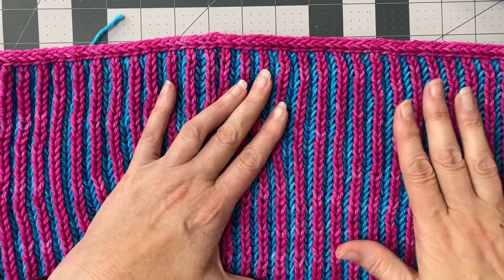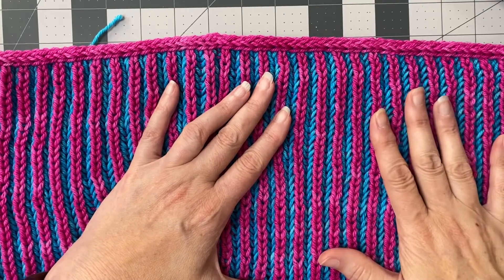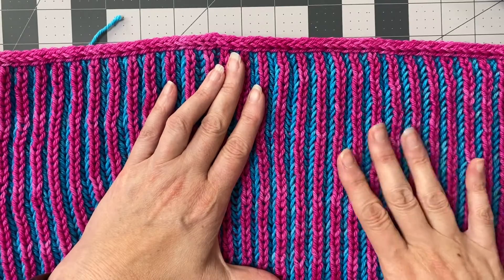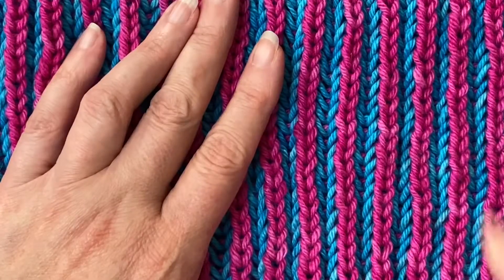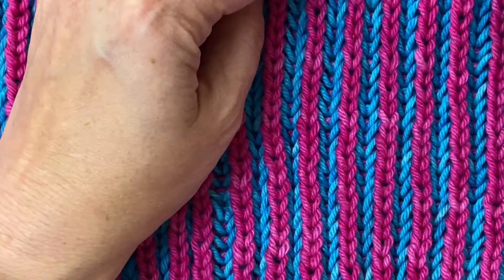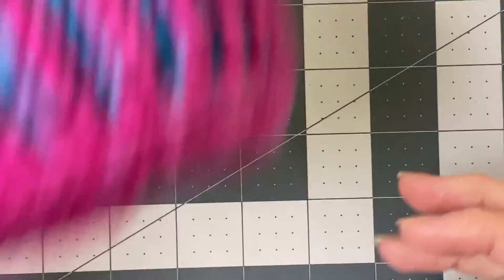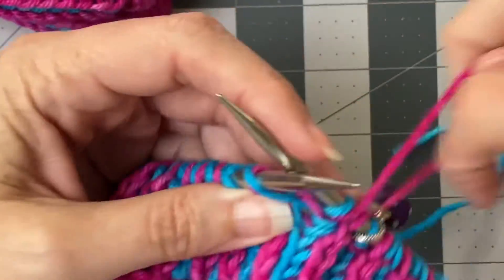Both the knit and the purl are done the same way as a standard knit and purl, with a little bit of a twist. I'm going to do two separate videos — one on brioche knit and one on brioche purl. So this is the knit. In this example, the knit stitches — let me zoom in for you — are these raised hot pink areas. You can see them; they look just like standard knits. And in between are the purls. Pretty cool, right?